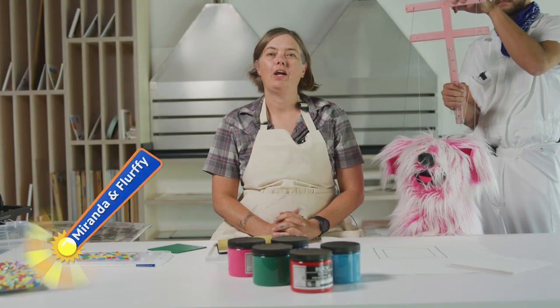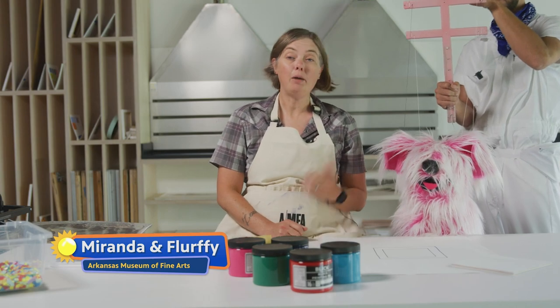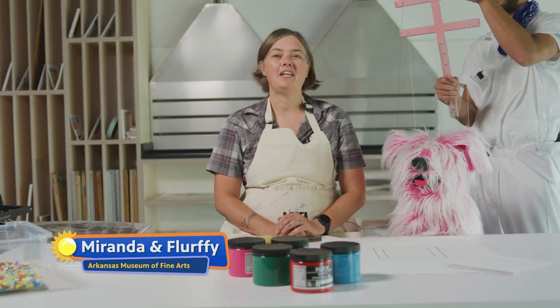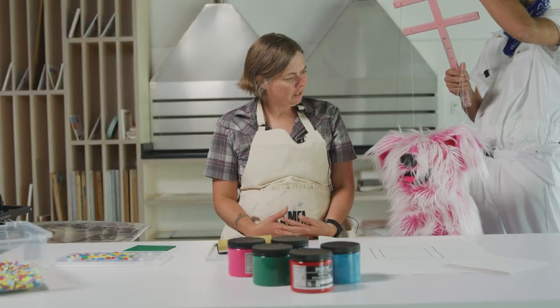Hey kids! We're here at the Wingate Art School in the Flex Studio and I'm here with Flurphy, and today we're going to be talking about printmaking. Do you know what printmaking is, Flurphy?